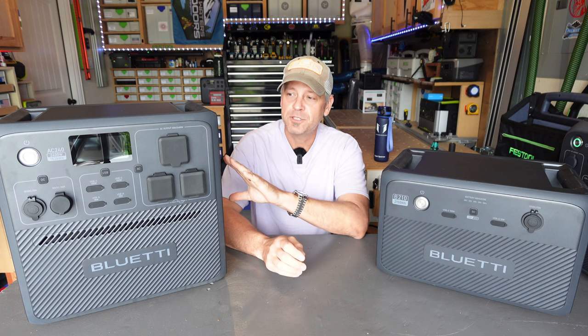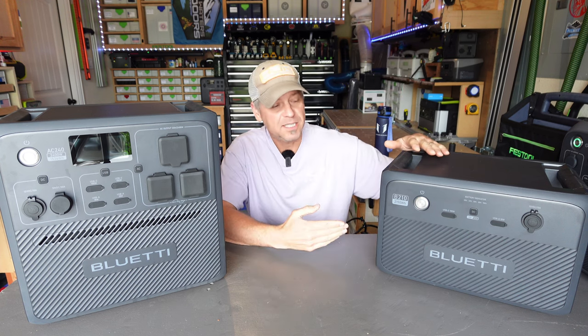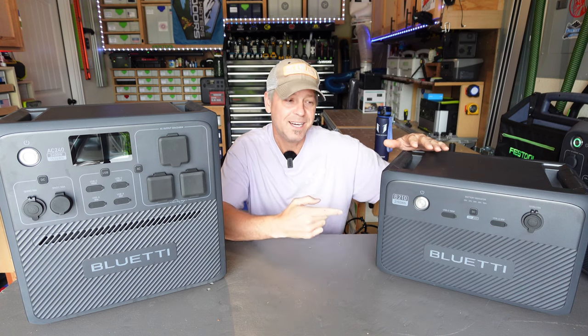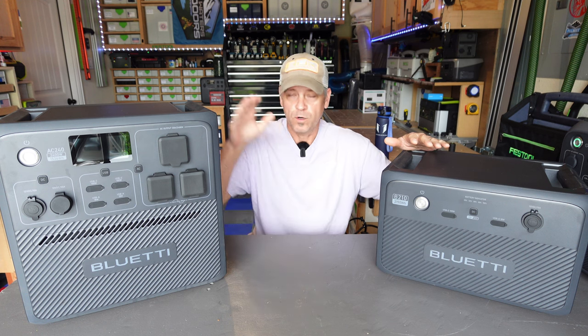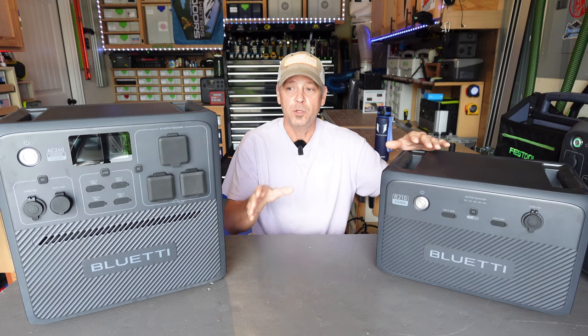There's a lot of things going on with this power station that I'm going to show you in this video — all the testing I've done — because Bluetti has also released this brand new B210 expansion battery that works with this and other Bluetti power stations. These two are the brand new offerings from Bluetti.